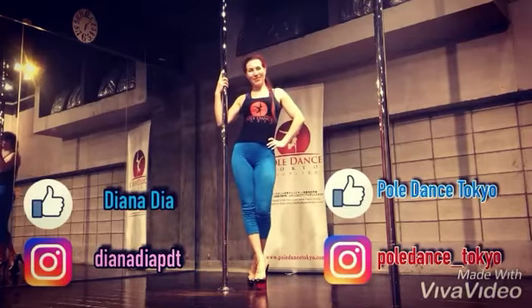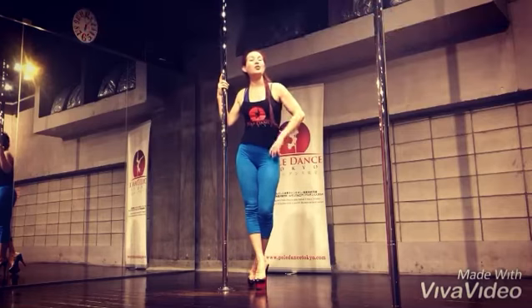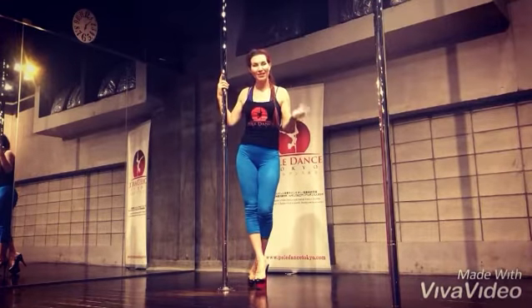Hello my beautiful friends, Diana from Poland, Tokyo. We continue to practice our walk. And today I want to show you the continuum from the last class, so please check it.